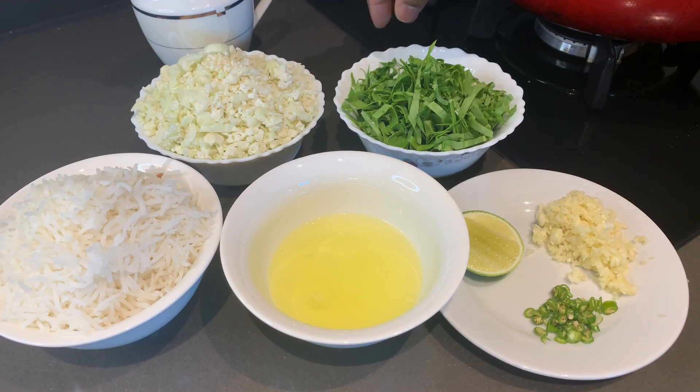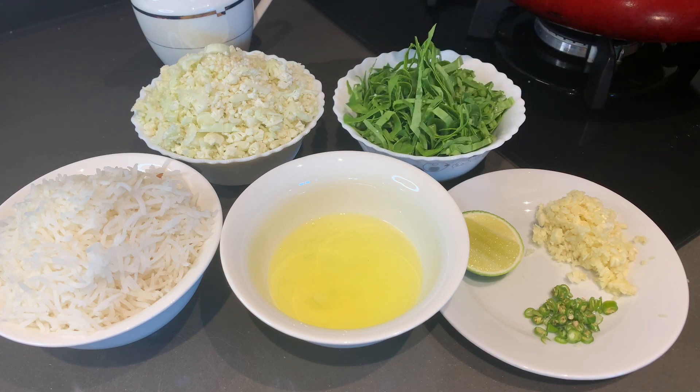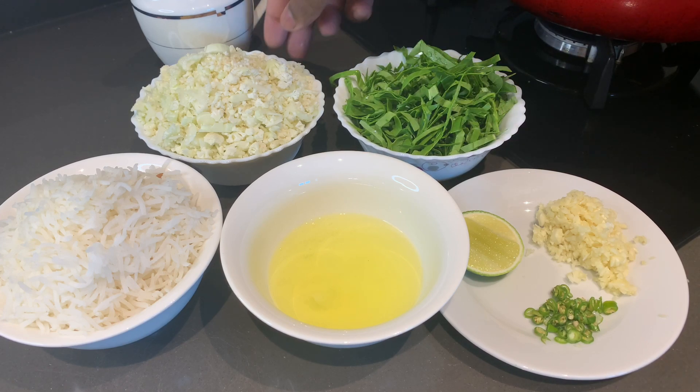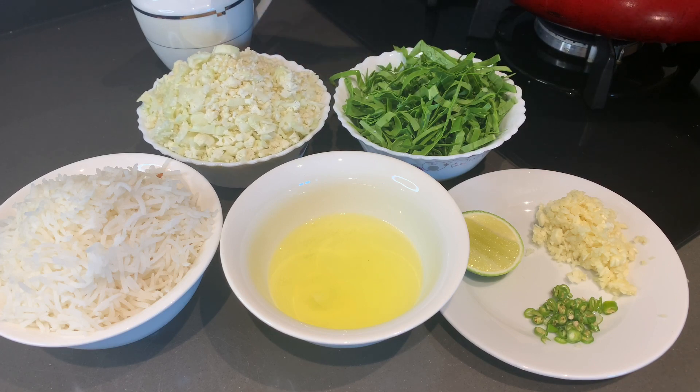The main ingredient is spinach. We add spinach — it's prepared with chia-rich bread in it. The whole rice is about 90% protein-rich, and it's also called cauliflower. Cauliflower has 25% protein. It's also called broccoli — broccoli is almost the same level of protein.